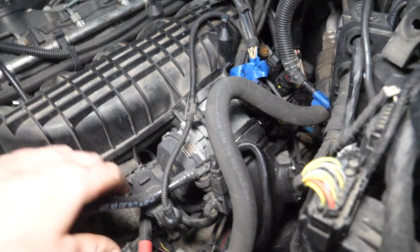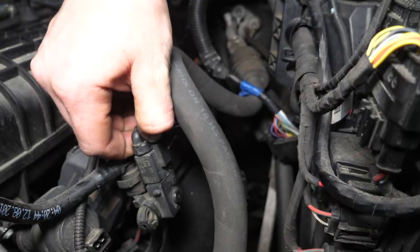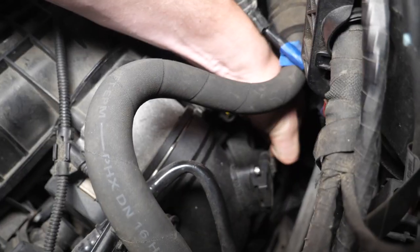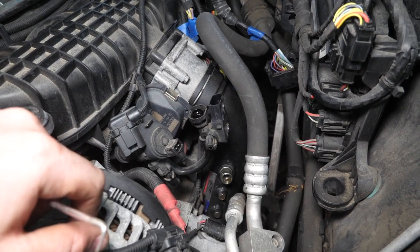Next we have three more electrical connections to disconnect — one right here, one on this connector, and one more on our charge pipe. Dorsch wants us to remove the entire charge pipe.